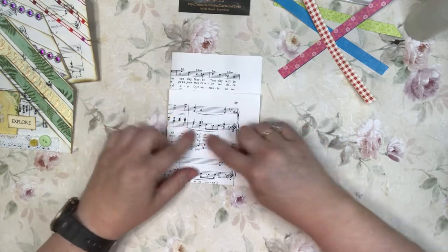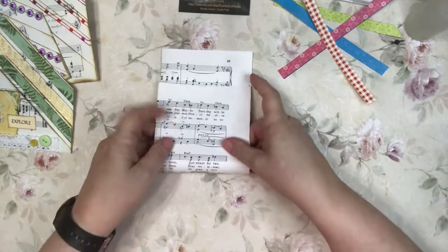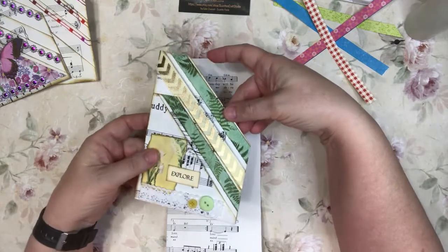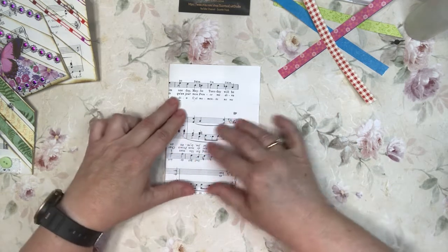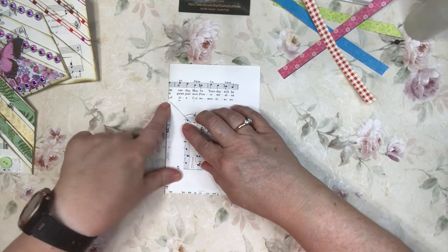Just know that if you do it this way, this is going to be upside down. If you folded it the other way, the back part is going to be upside down. But if you decorate it, you're not even going to tell, so to me it really doesn't make a difference. I don't have a preference — that's just how it ends up being folded.